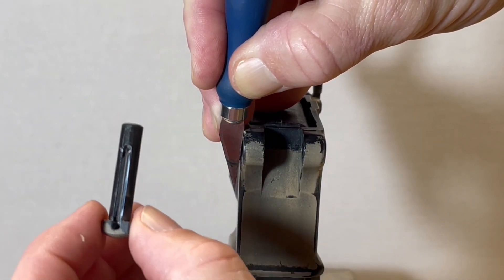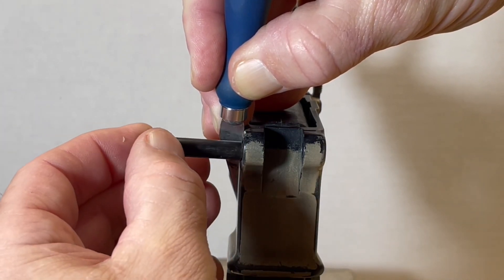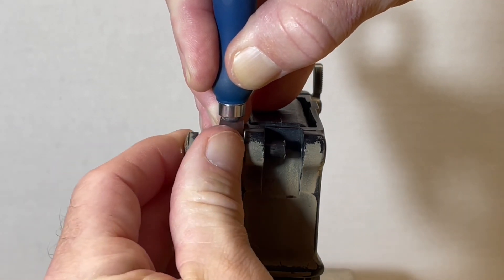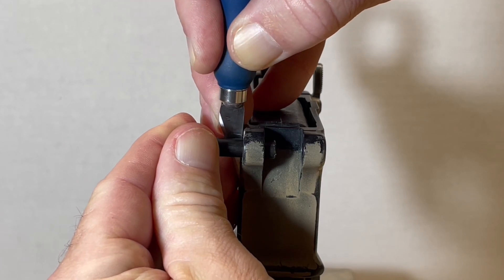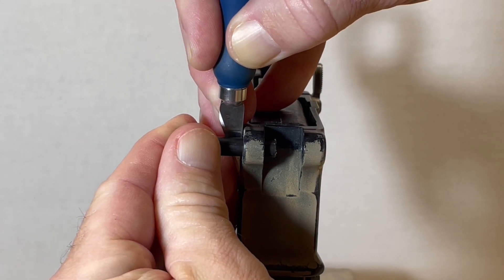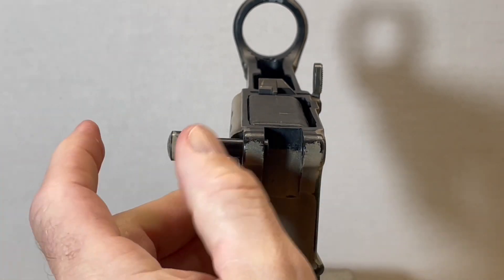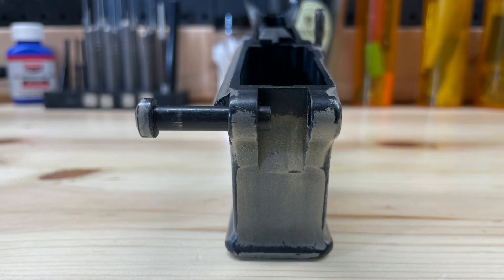Now again with our pivot pin with the channel facing back, I'm going to install it into the hole here. And then I'm going to remove my blade — it should capture into that channel. There we go. That completes the installation of our pivot pin into our AR-15 lower receiver.